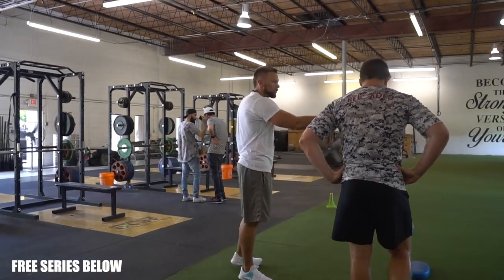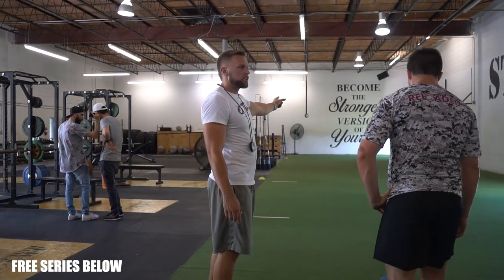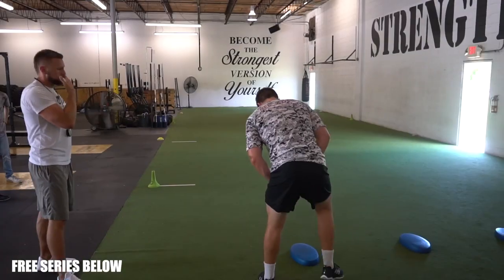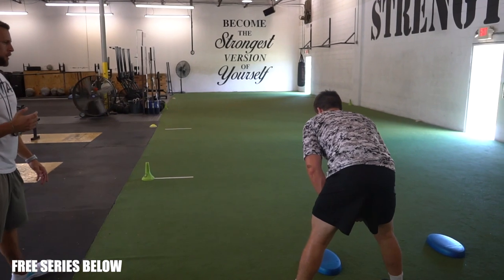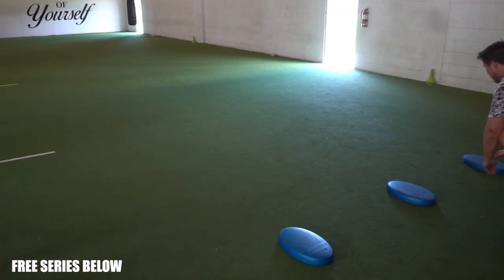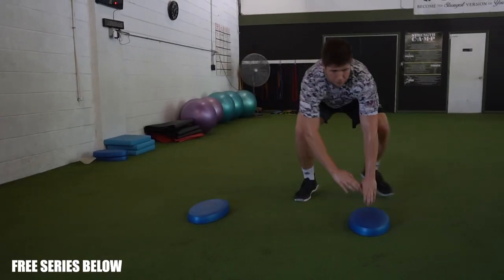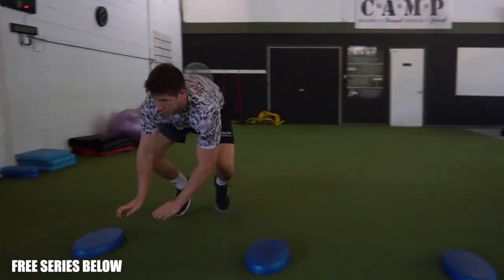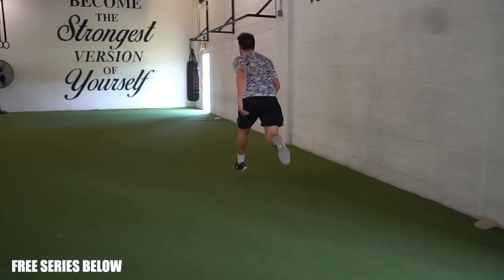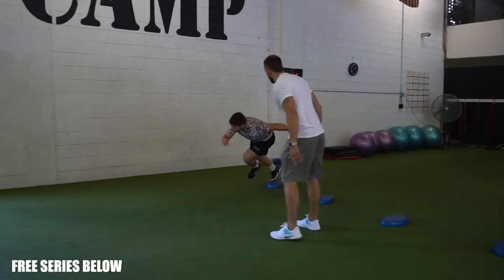All you're gonna do — you're shuffling down, touching each cone with your hands. I want you to stay low, then you're coming back and getting up the road five yards as hard as you possibly can. It's a shuffle but you're staying low. Ready and go — push push push push, come back, go, get up, get up. Good. Push push push — get up, at a boy. And go, come on, punch punch, go, get up. Good.